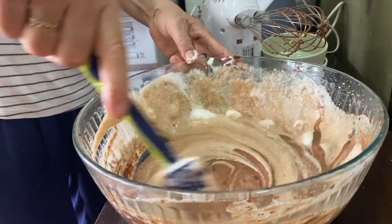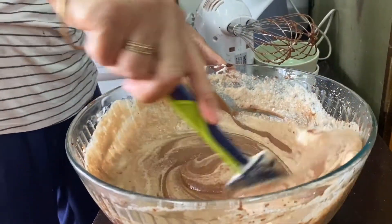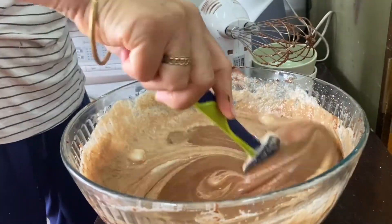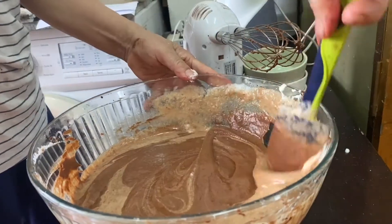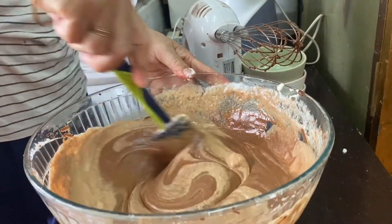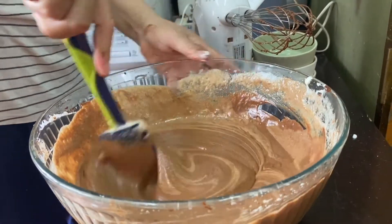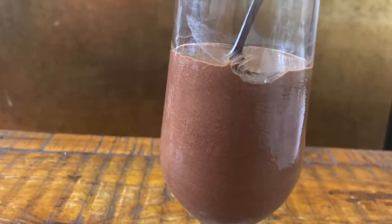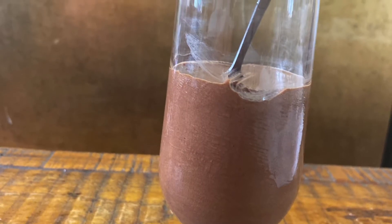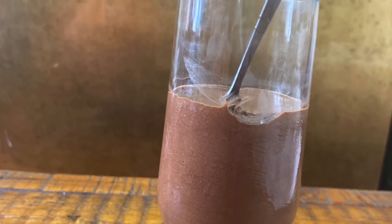You always have to let chocolate mousse sit for about two hours in the refrigerator for it to really set. Mix it all in and it will be ready to go. You can put your chocolate mousse in a glass and serve it to your guests — they won't even know it's sugar-free chocolate mousse, it tastes so good.